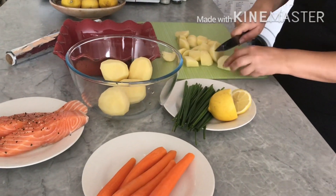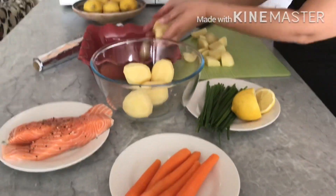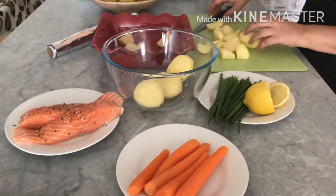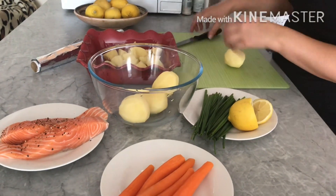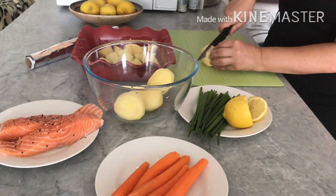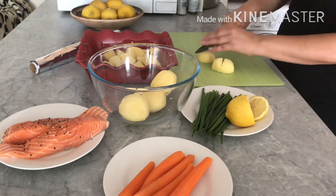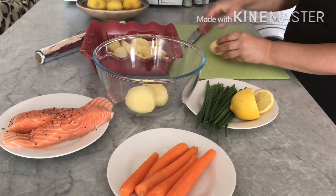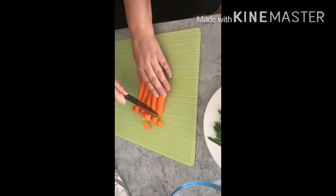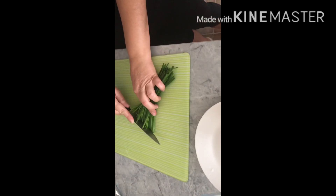Potatoes. Now cut the carrots and cut the chives.